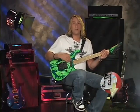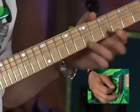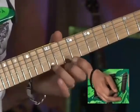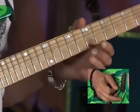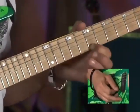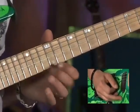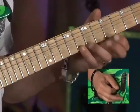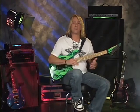Practice it with a metronome and build your speed up gradually. Here it is with a drum track. This is going to help you to get the alternate picking steady and consistent with open strings and get both hands coordinated together.